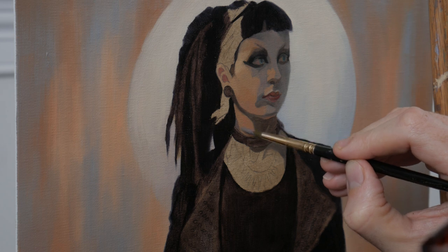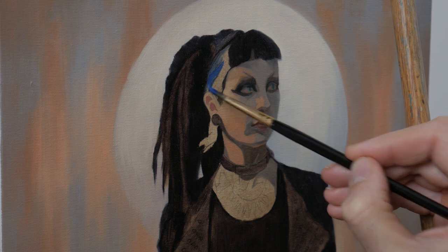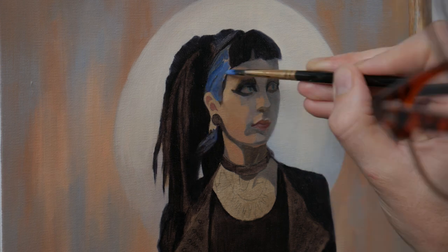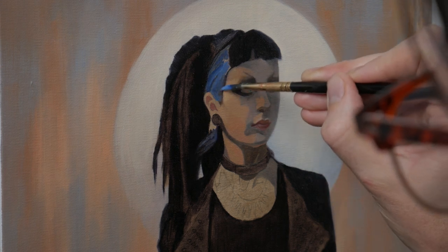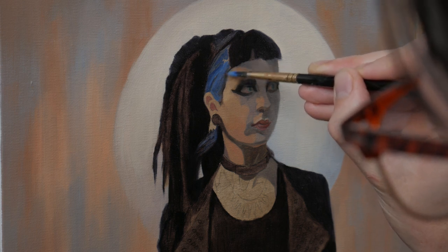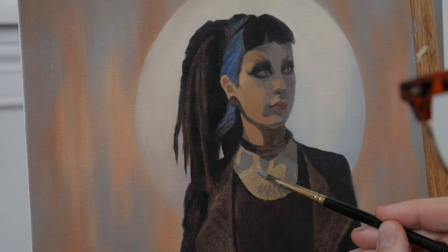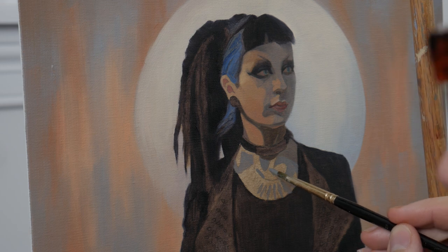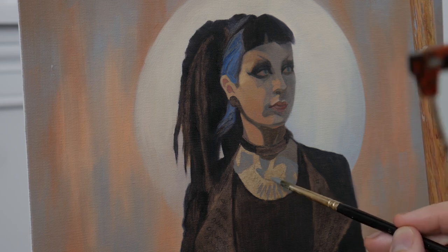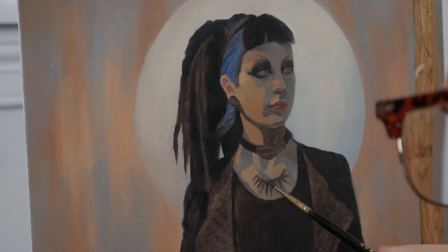Moving into her hair, we've got this wonderful pop of blue amongst all the dreadlocks. In my reference it's much more of an emerald green, but I didn't want to introduce that color and felt that the blue was more complementary to the whole color scheme. As I've already used it to mix the grays in the background, I felt it a better choice to harmonize the painting, whilst also a nice point of contrast to draw attention to the face.